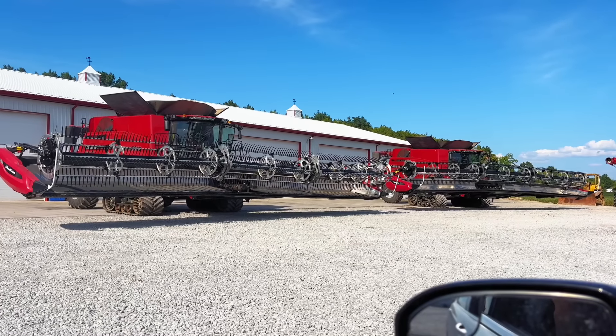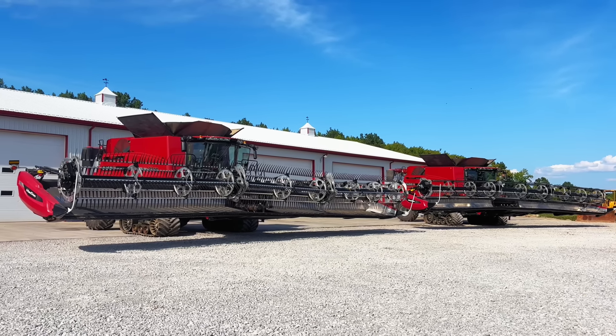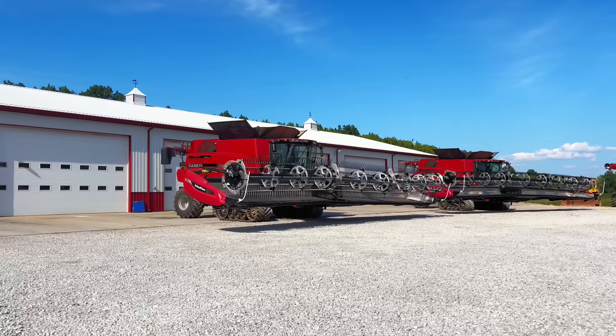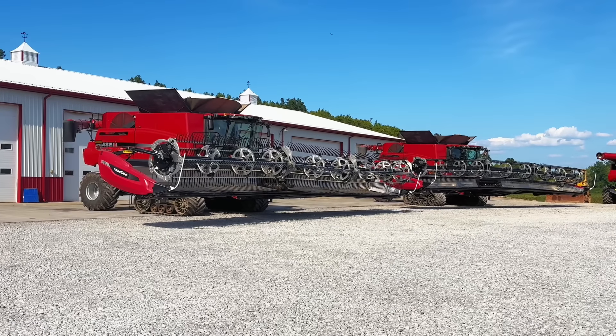If you're like me and this video got you absolutely pumped for harvest season, maybe go check out one of my other videos on my channel, or you can check out this playlist that has every single video from last fall in it. Anyway, that's all I got for today — thank you for watching, we'll see you in the next one.